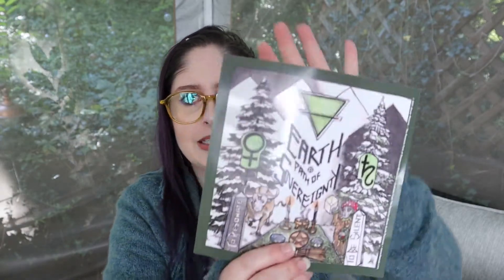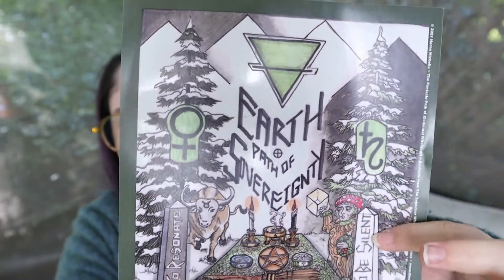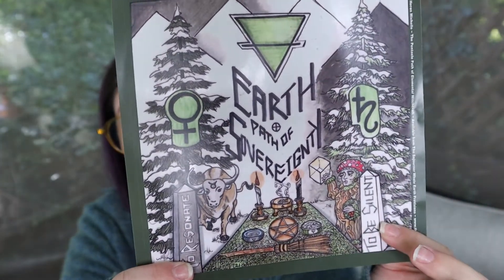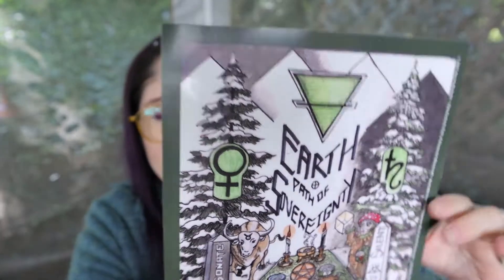I also got a wrap for my earth candle. It's got the element on it, some artwork — and Heron does all of this artwork herself, which I think is so amazing. She makes it into little stickers and you can wrap these around your candles. I already have my dedication one on there, but I was trying to go ahead and get everything prepared so for next month when it comes to earth, I already have it done.